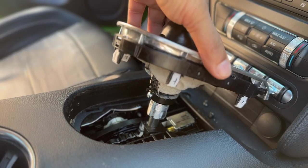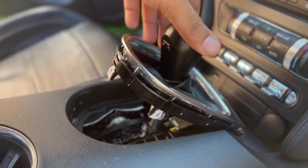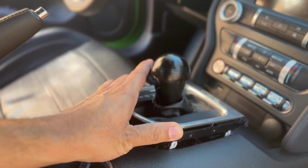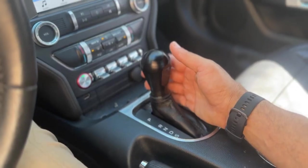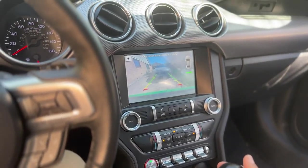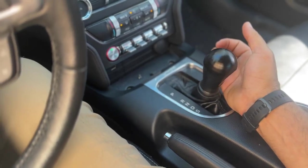The screw serves as a guide pin and limits travel of the knob in both directions. Verify the action by pushing down on the knob and releasing it. Align the retention clips on the bezel with the slots in the console and carefully reinstall the bezel assembly. You can now verify the function of the shifter by pressing the shift knob down and cycling the range selector forward and backward through the ranges, from park to sport.